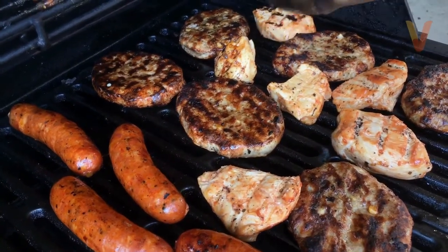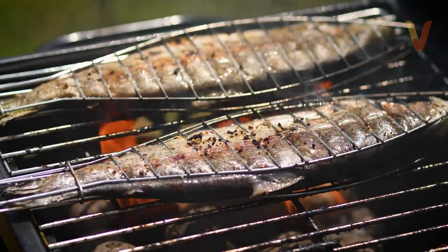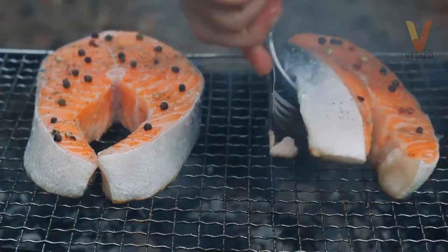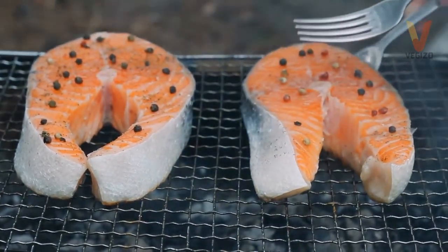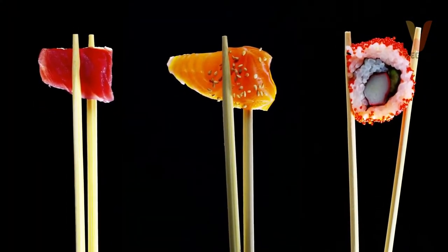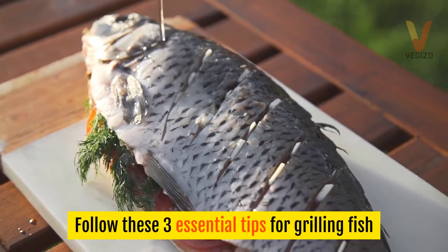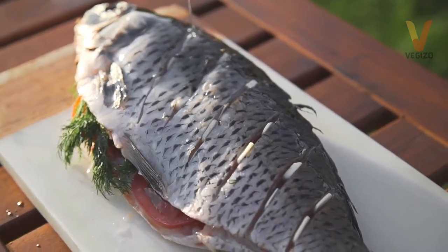Once in a while, it's nice to take a break from heavy meats like beef and pork. Try grilling fish — it's a lighter meal but equally satisfying. Fish that are firm and thick are most ideal for the grill because they won't stick as much and won't fall apart easily. Halibut, salmon, and tuna are great choices because they are packed with natural oils and don't dry up too quickly. Follow these three essential tips for grilling fish and you'll have a light, smoky, and hearty meal in no time.